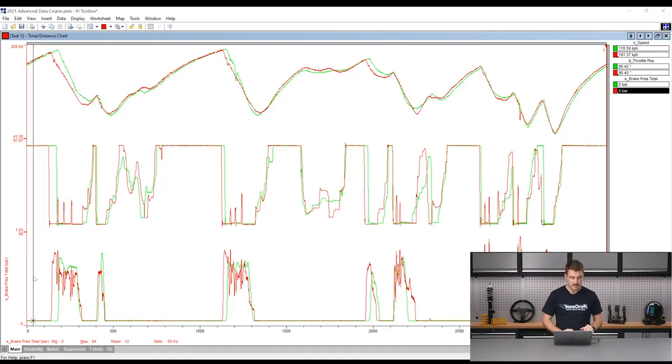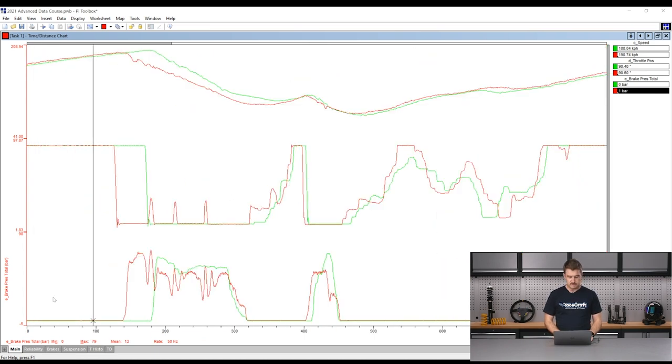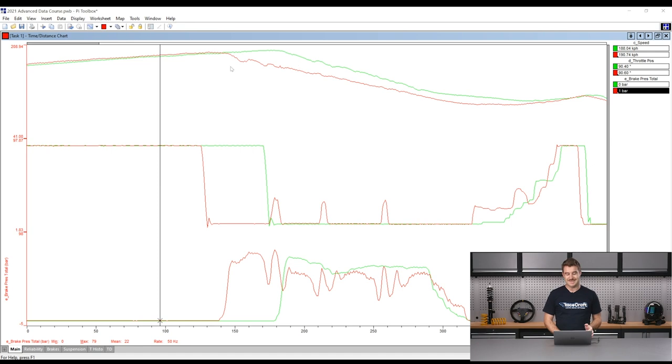Now let's take a look at some braking data comparing two drivers with quite a different skill level in the same car. Here I've got Cosworth's PI Toolbox open and I'm just going to do a really basic data comparison looking at the braking markers. The data traces are: at the top line the speed trace, in the middle line the throttle trace, and at the bottom the brake pressure trace.